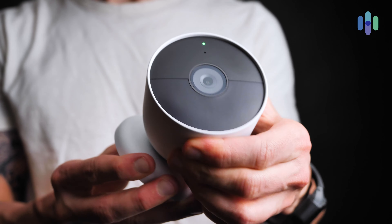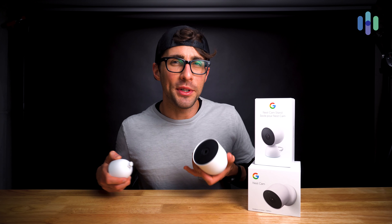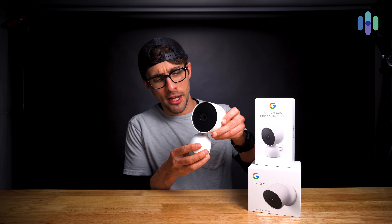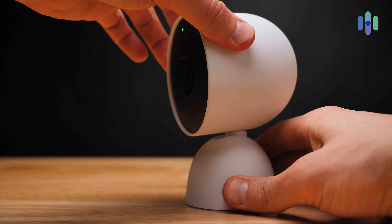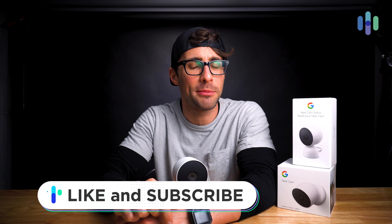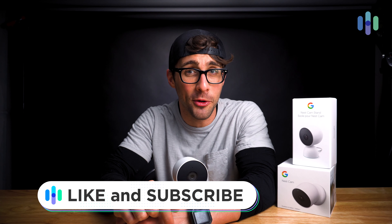If you decide to go the indoor route with the Nest Cam, you can buy yourself the Nest Cam stand. The camera just sits right on top of the stand and you can position it however you need to — super straightforward installation. That is my unboxing and step-by-step installation of the Nest Cam. If you appreciated today's video, give us a like and maybe consider subscribing to our channel at security.org, where we're dropping the latest in home and digital security. Until next time, we'll see you in the next video.